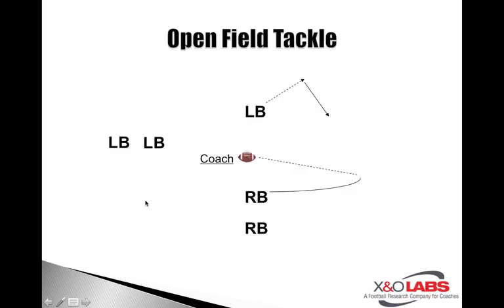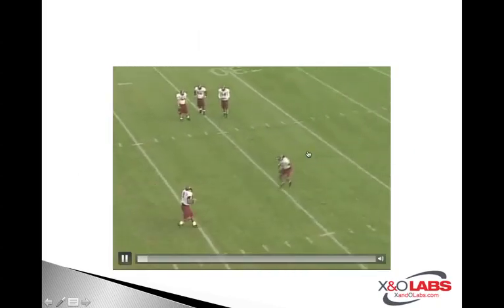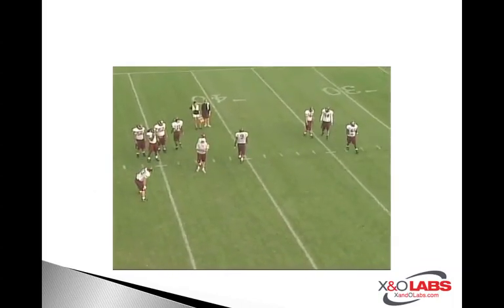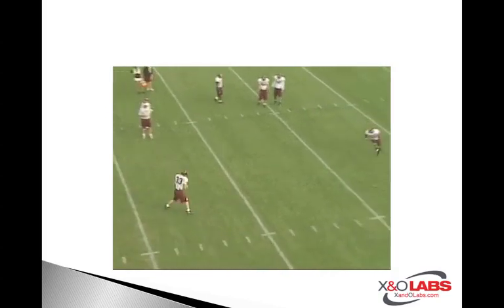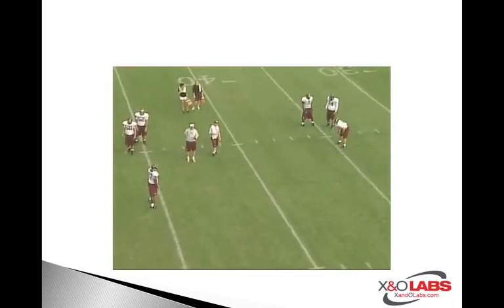Open field tackle — I love this drill. With so many spread variants out there, this could be synonymous with a toss sweep, a bubble screen, or the flash sweep concept we're seeing from spread offenses. The coach is going to pitch or throw the ball out to the running back. The linebacker — or a defensive back — takes their initial drop and comes downhill. The coaching point is to close the distance on the ball carrier. You don't want to start your shimmy too early; most coaches talk about shimmying two yards in front of the ball carrier, because if you start too early, that ball carrier may have a chance to make a move on you.